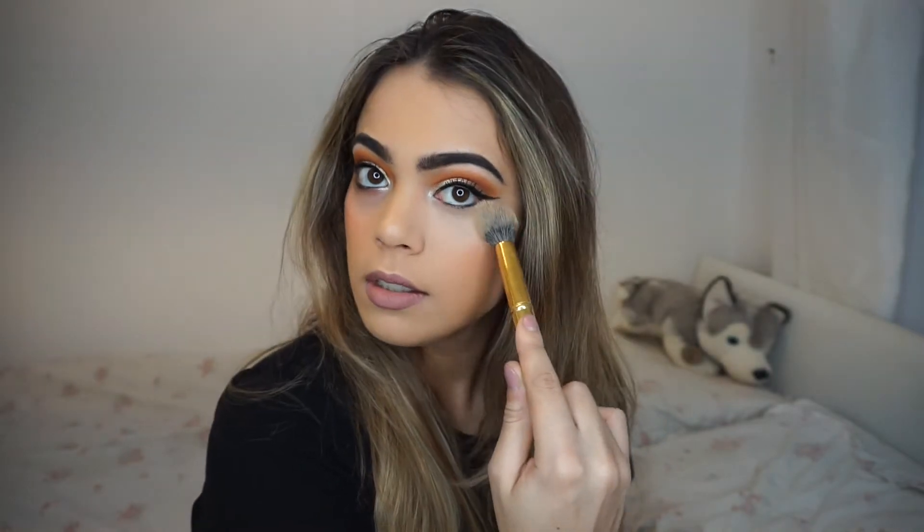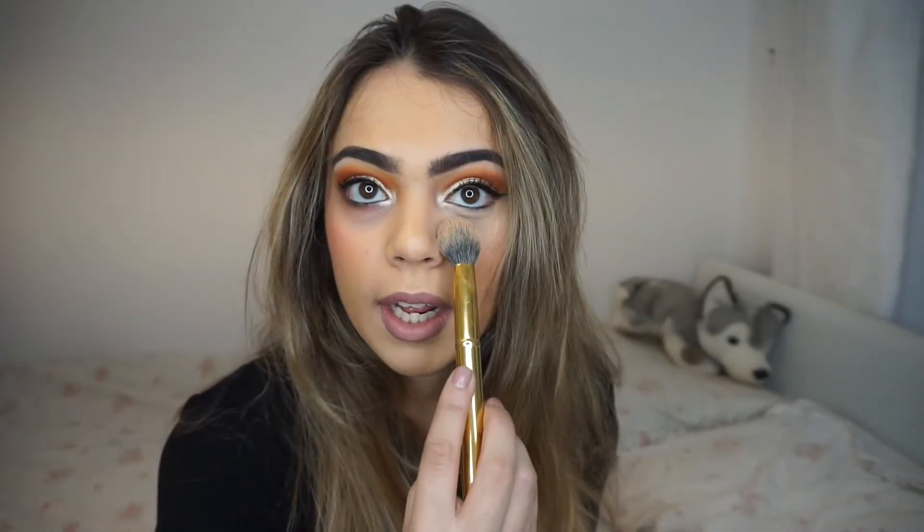That is super full coverage — you can see the difference between my eyes. This side is dark and lacklustre, this side is bright and beautiful. It didn't take much blending either, and looking at it, it hasn't seemed to instantly crease, which is really good. It's definitely a matte finish but it doesn't look dry.